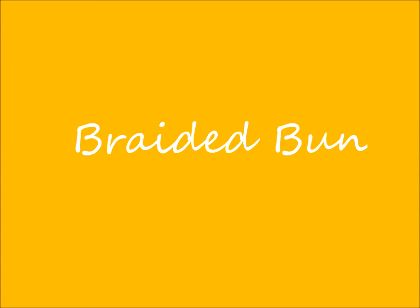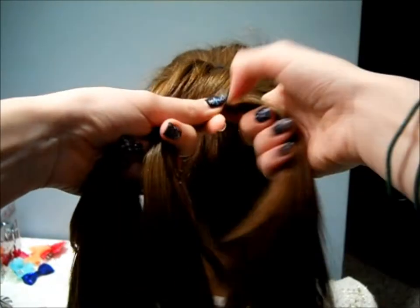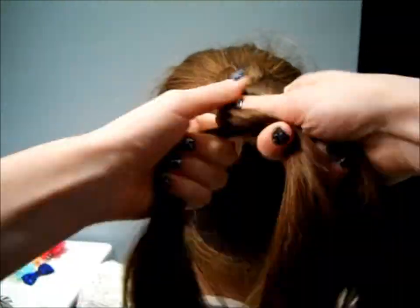Next we are going to do the braided bun. The only tools that you'll need are two hair bands and four to six bobby pins. Just start off with your hair in a high ponytail again and braid your hair in a normal braid all the way down.